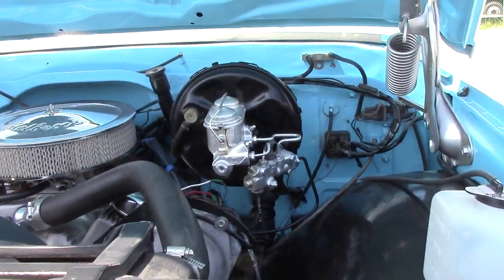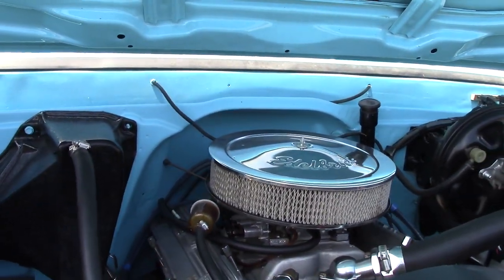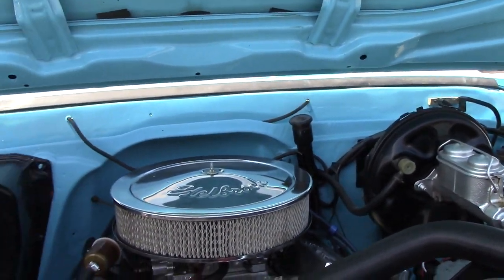As I said, this is a 350 cubic inch 5.7-liter V8, just had a few performance upgrades — with the exhaust and I believe a carburetor too.